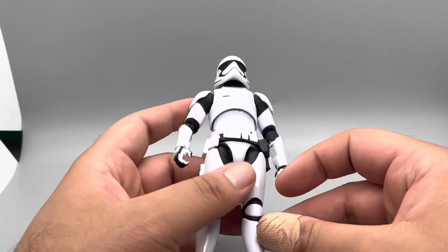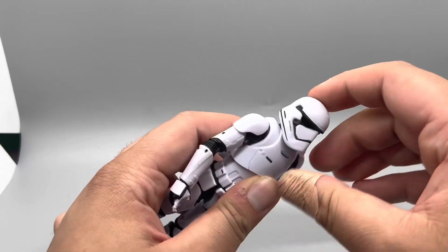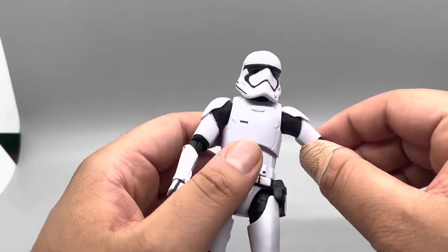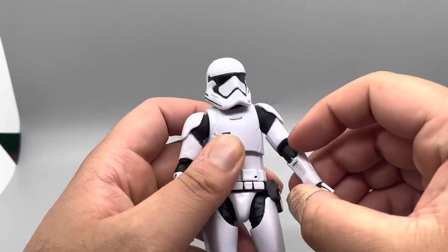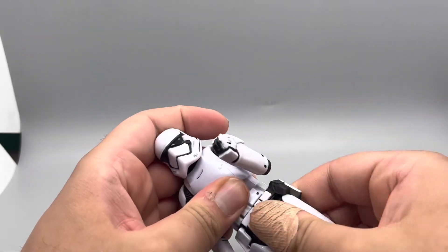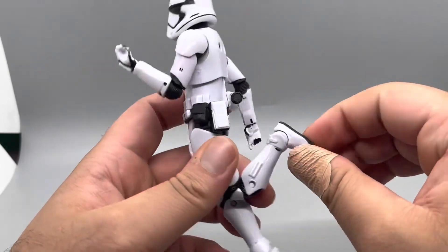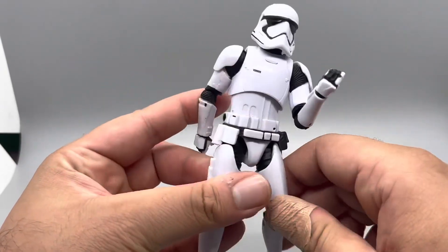Our next category is articulation. For the Stormtrooper: not much head articulation up and down, but the head does move side to side. He's got an ab crunch. His arms go out a little bit, though they're hindered by the shoulder pad — they go forward and back. He has single-jointed elbows and wrist rotation. Not much waist swivel. Legs go forward and back, double-jointed knees, feet go down and up, and a little bit of ankle pivot. Pretty solid articulation overall.